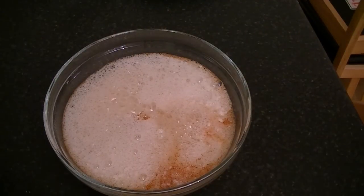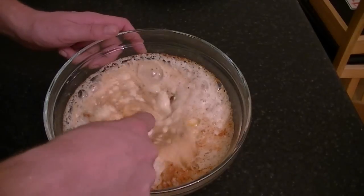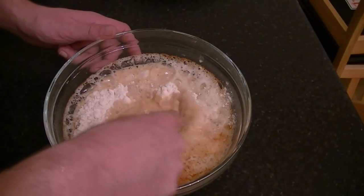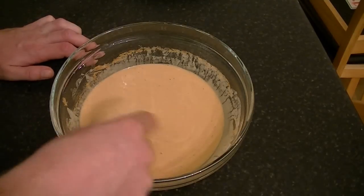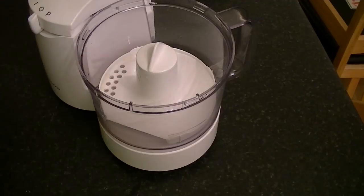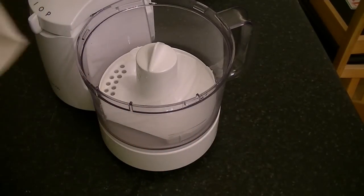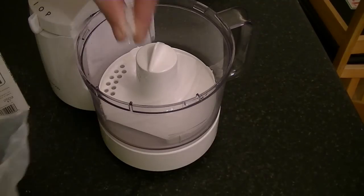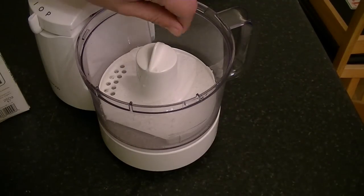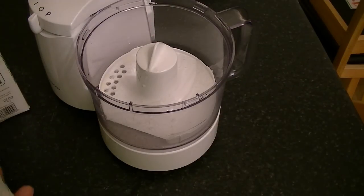That should be enough — the rest is for me! Grab a fork and bring everything together. When you have a smooth consistency, get your food processor. I've added the egg white and now I'm adding a pinch of salt, which will help to stiffen the egg white.